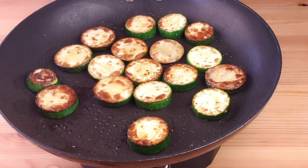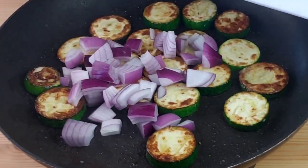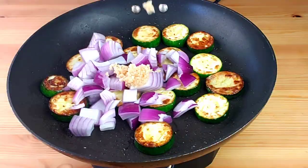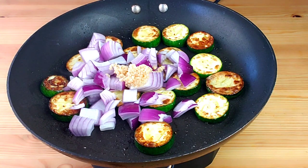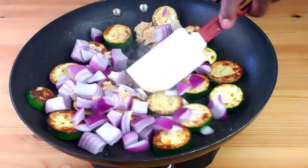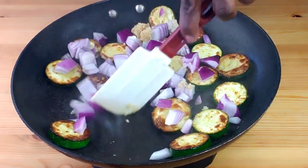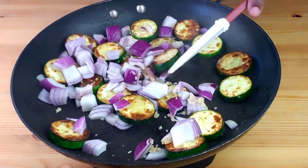After two minutes, we are going to add onions. We are also going to add in garlic, then sauté everything for only three minutes. We want the zucchini and the onions to be on the crunchy side.